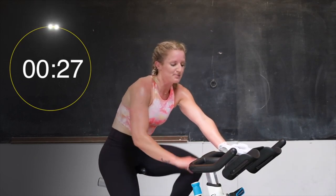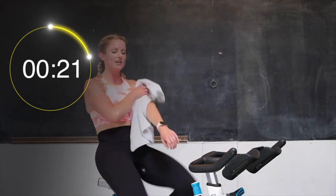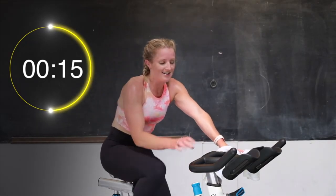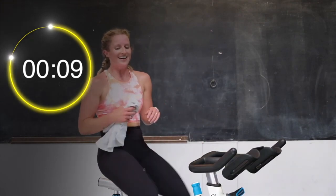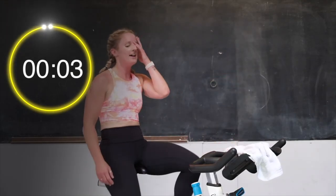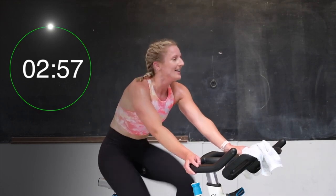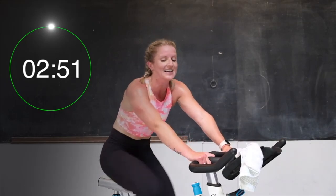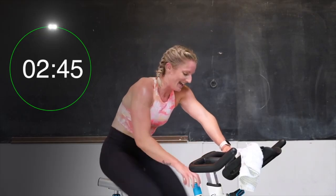Going right into that 3-minute hill climb. Yes. 2 turns on. We have 12 seconds and we're going right into it. Here we go — hopefully you get there too. In 3, 2. Adding those 2 turns if you haven't already. Let's go, let's climb. Getting ready to add on right away — we're going to do a half turn up every 15 seconds. 5 seconds — we're adding on. 3, 2. Let's go. Half turn up.